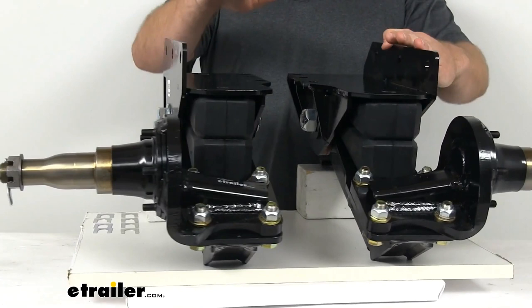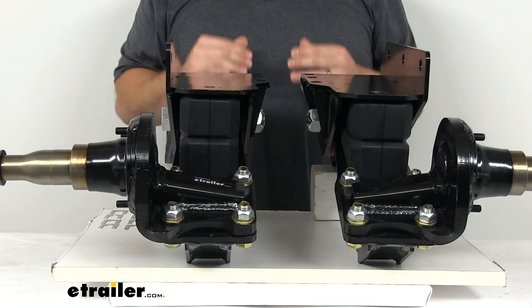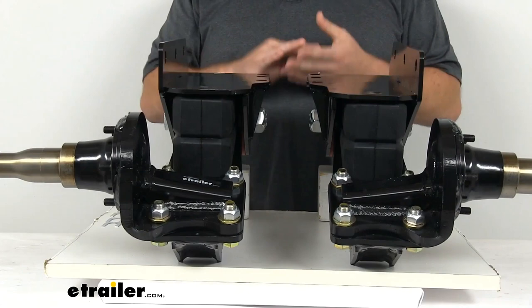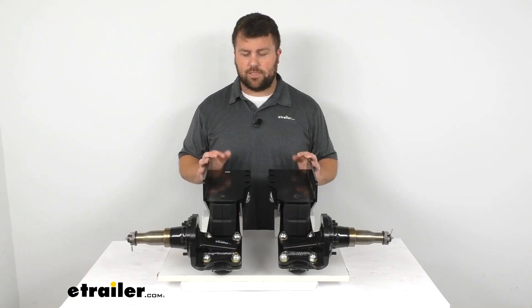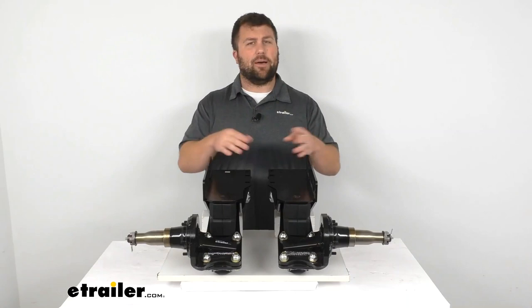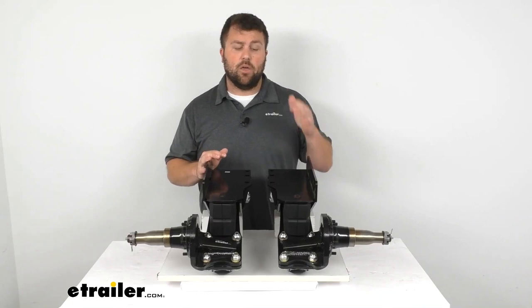This is also going to help reduce rolling when you take a corner. Because these are independent systems, one will engage while allowing the other to remain level, reducing that side-to-side movement. And because they are independent, they will fit any size or width of trailer — you don't have to worry about measuring an axle for an exact fit. As long as you can mount these onto your trailer, they'll work with any width.